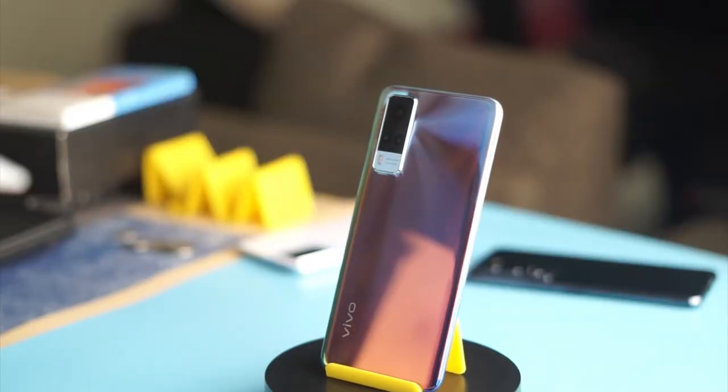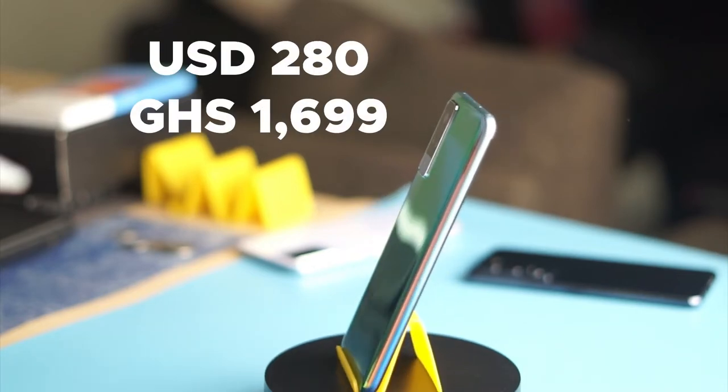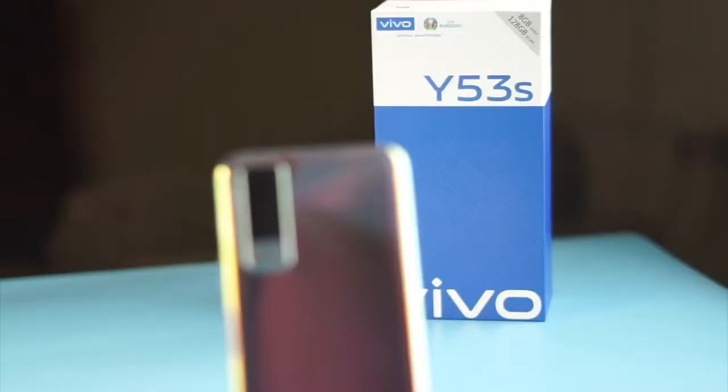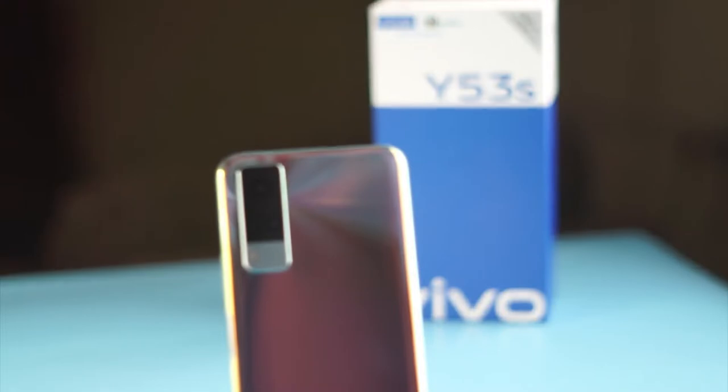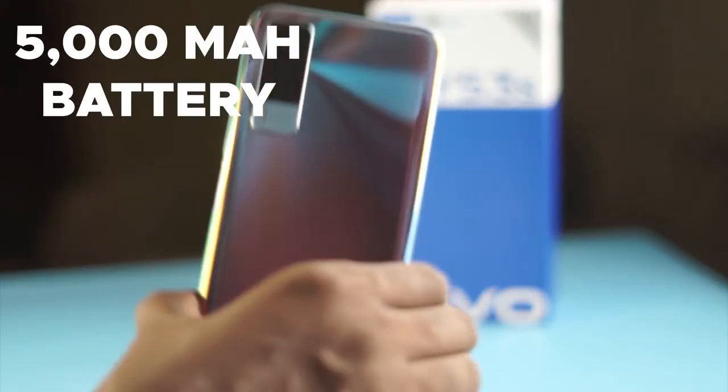The Vivo Y53S is a mid-range phone from Vivo which sells for 1,699 Ghana cedis, or approximately $280 in Ghana. For the price, you are going to get a phone which has 256 gigs of storage, 8 gigs of RAM, and a 5,000 mAh battery.